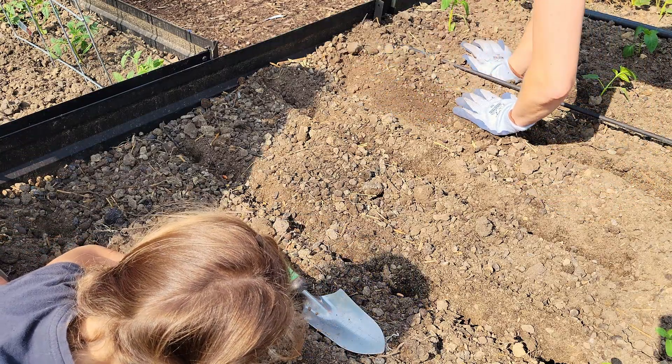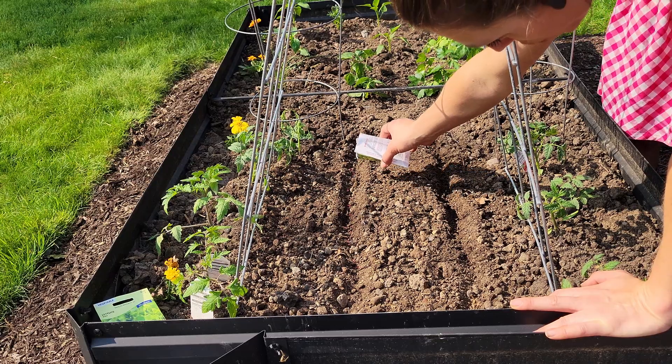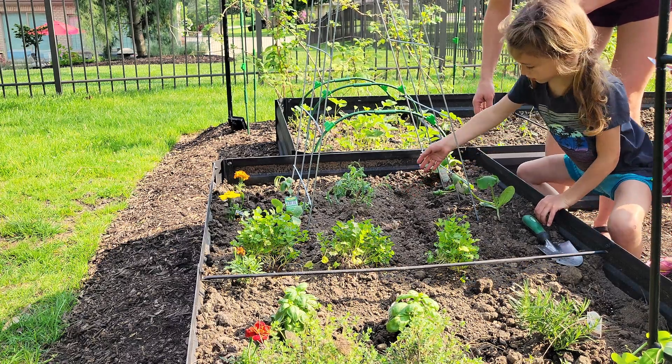I usually plant my leafy greens a lot earlier than I am this year, so I'm going to use one of the companion planting hacks and use the trellis for shade. As the tomatoes and squash grow, hopefully it'll give just enough shade for the lettuce and spinach so they won't get burnt.